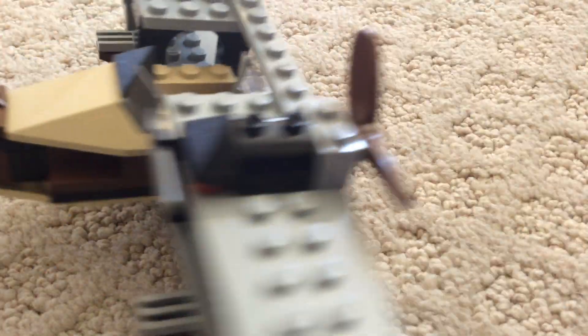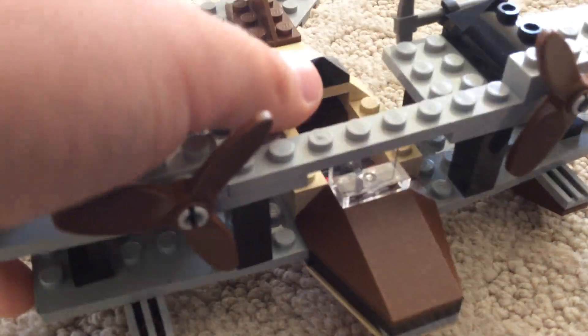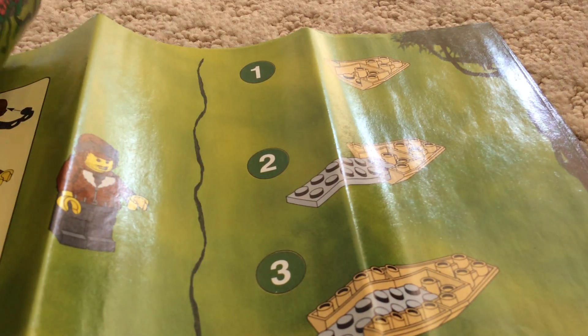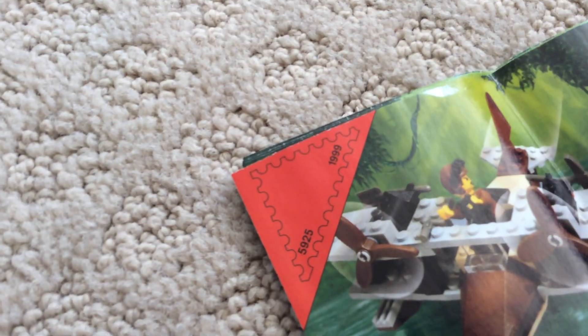I'd rate this set about three and a half stars. Let's get on to the other stuff that comes in the set. First, this is the instruction booklet. I'm just going to skip all the way to the back — it has the alternate builds around the back right there. There's also some other content in here I don't even know what that's for.